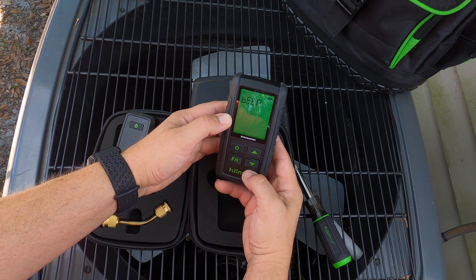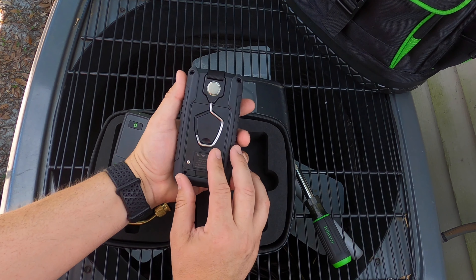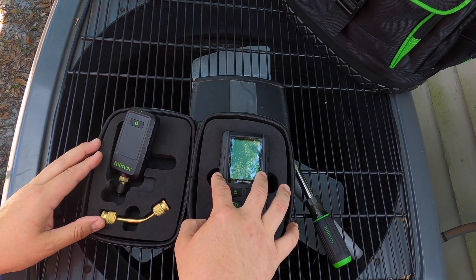The last option is your sound — you can turn that on or off. Integrated in the back of the handheld display is a magnet and a recessed hook. Now that we've reviewed the functions of the vacuum gauge, let's look at some additional features.